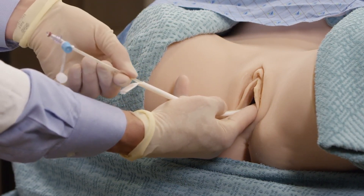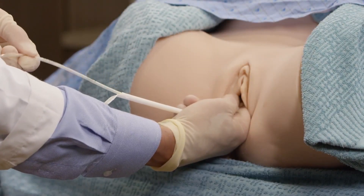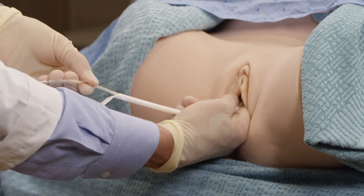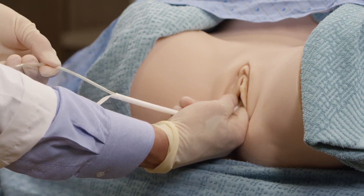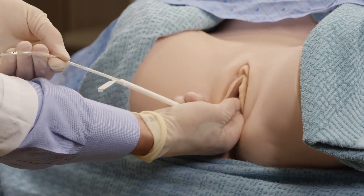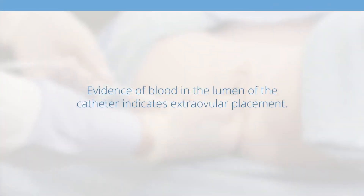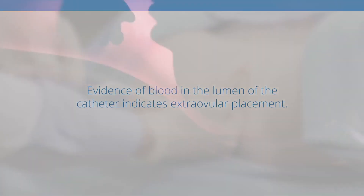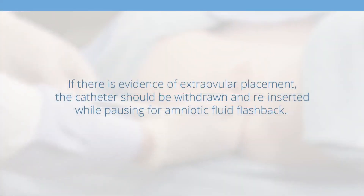Then advance the catheter until the 45 centimeter mark is at the introitus, indicating tip placement of the catheter is at the fundus. Ensure the stop mark on the catheter is visible outside of the vagina. If placement does not proceed easily or amniotic fluid is not visualized in the catheter lumen upon initial advancement, pull back the catheter tip to the introducer, change the angle of insertion, and determine an alternate position for placement. Evidence of blood in the lumen of the catheter indicates extraovular placement — that is, placement of the catheter outside of the membranes. If there is evidence of extraovular placement, the catheter should be withdrawn and reinserted while pausing for amniotic fluid flashback.